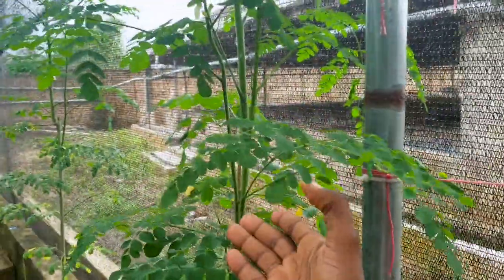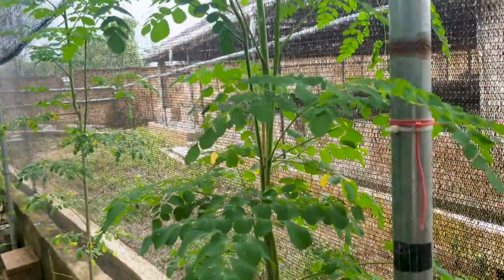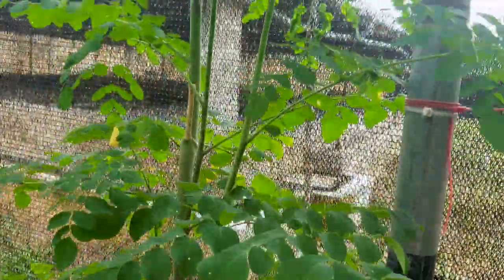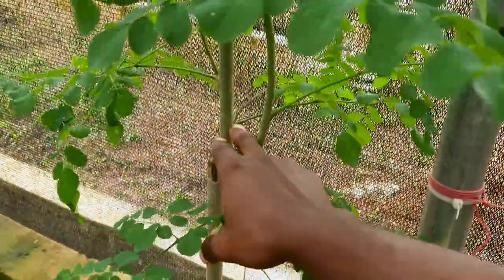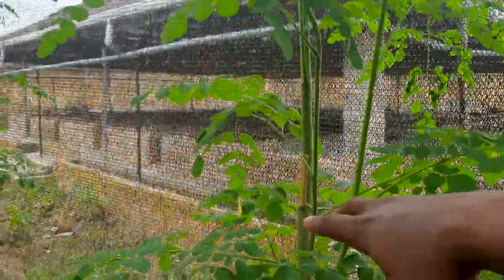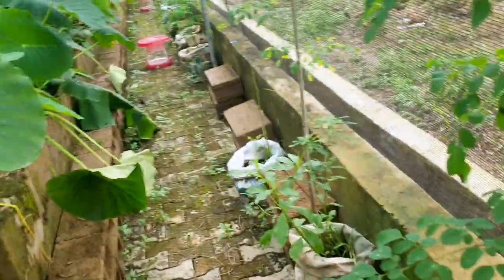If I want to feed my snails moringa, or prepare moringa tea for them — it helps to boost their immune system — I can just come here and cut this out. I harvest all the leaves I want, then cut them into tiny pieces and replant them in sacks of topsoil. That way, you will have a lot more moringa over time.